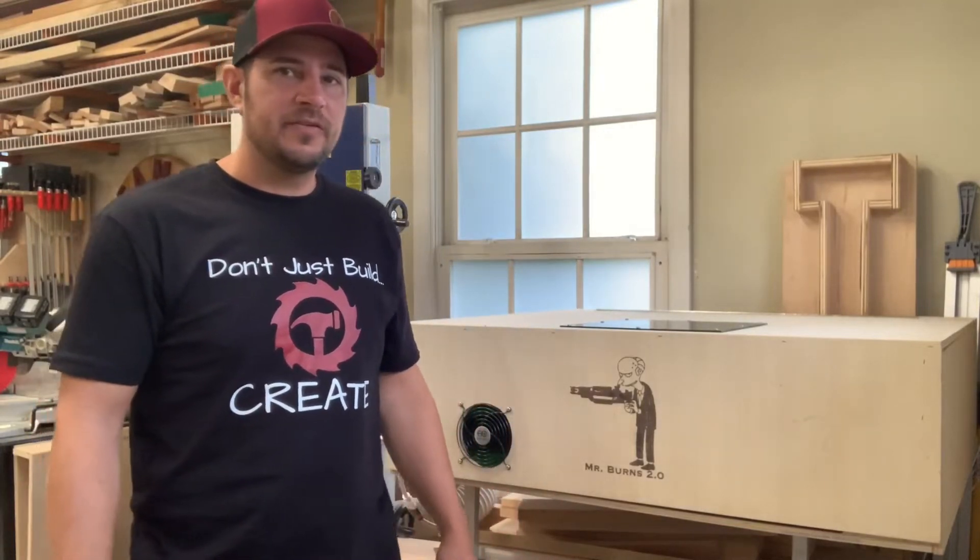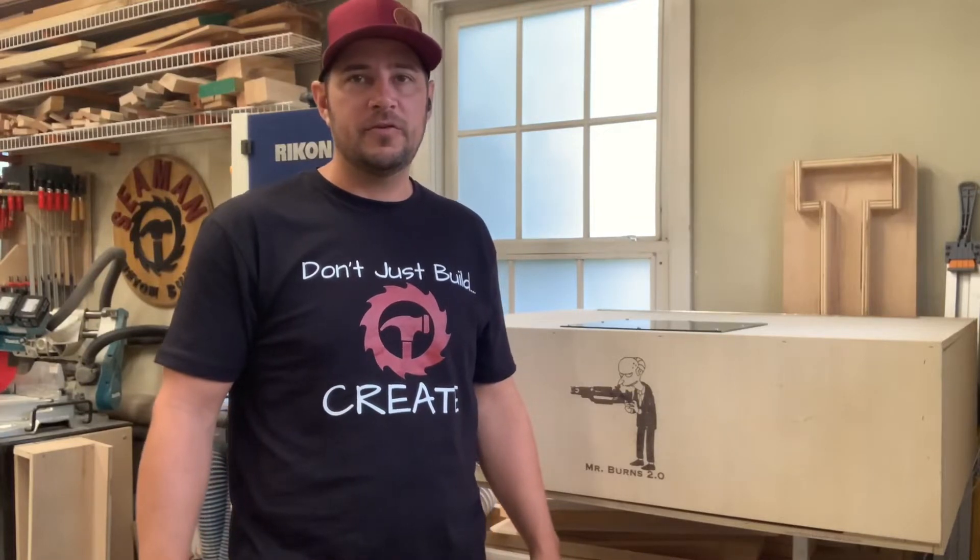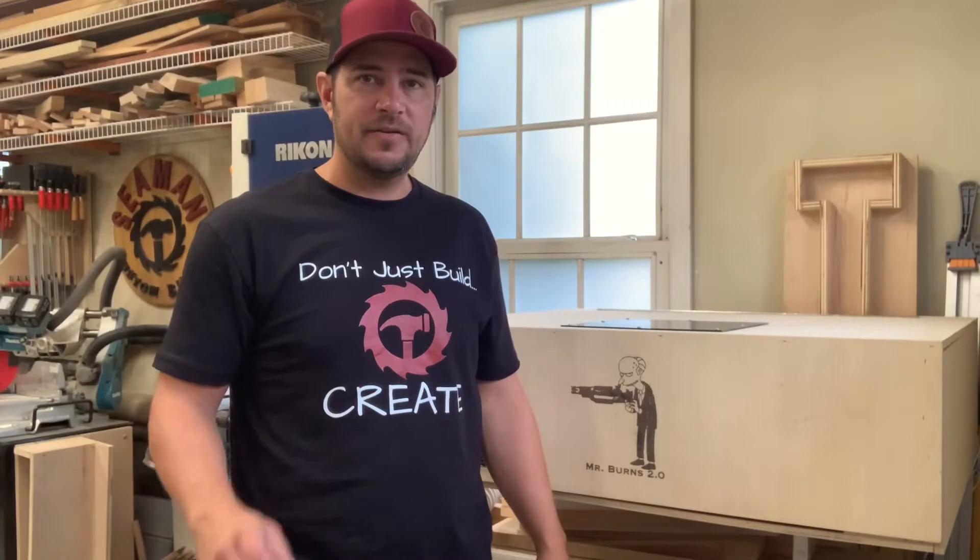Hi there, Scott with Siemens Custom Builds. In this video I'm going to do a one-year review of the Universal Engraver 15 watt laser engraver. Stay tuned and I hope you enjoy.